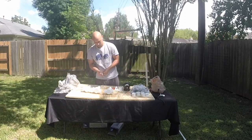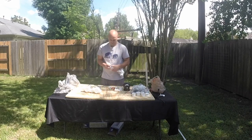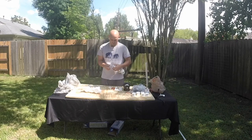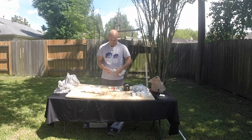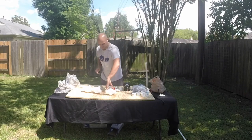Hello everyone and welcome back. This is the long-awaited how-to series on how to filter and purify your rainwater. I'll be going through step by step how I built this system. This is not necessarily the correct way or the most efficient way to build this system, but is the way that I built this system.